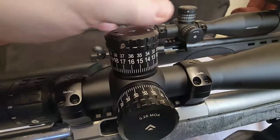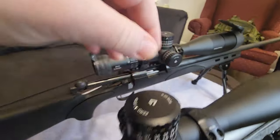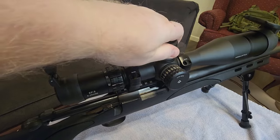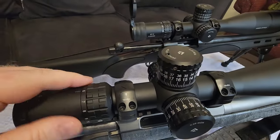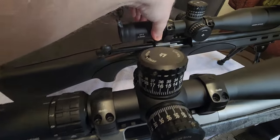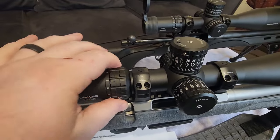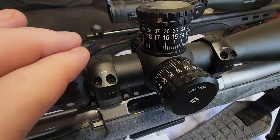One difference is the way the turrets feel. On the SH4J it feels great and very tactile. On the EP5 the turrets are just a little bit stiffer — slightly stiffer when adjusting compared to the SH4J. Some people may think one is too stiff or the other too light — everyone has their own preference. As for the magnification throw, you can get throw levers for each, and the EP5 is a little easier to turn for magnification compared to the SH4J.